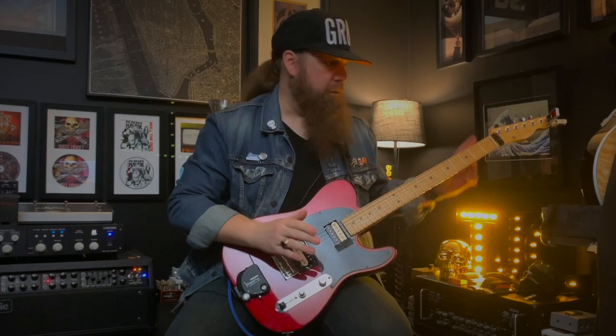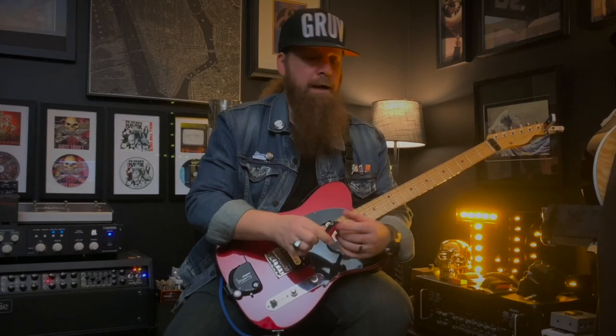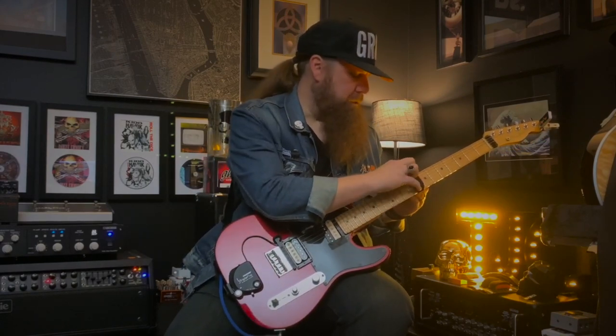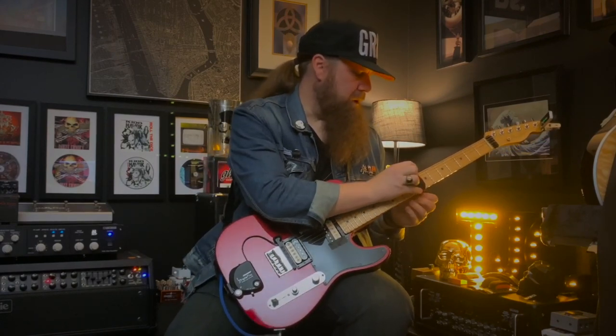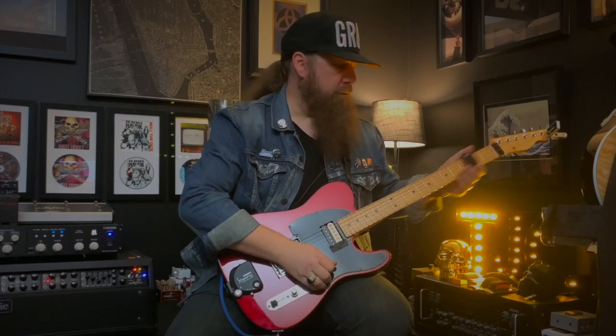As you can see, all that high end — that kind of buzziness — is gone. That frequency has just been removed. So now the next question is: well, I already have a fret wrap, why do I need a fret wedge? Simple. As soon as you put this on, you're covered — you've got it behind the nut, all those frequencies are gone. But when you move the fret wrap, those frequencies have the tendency to come back.